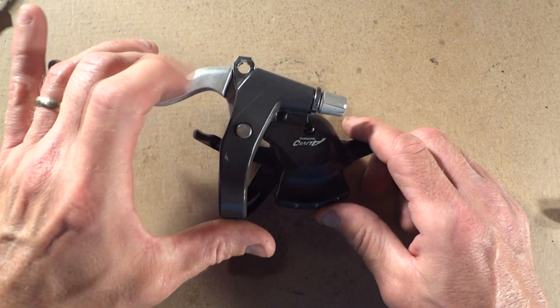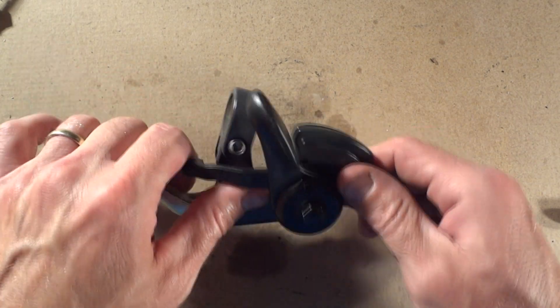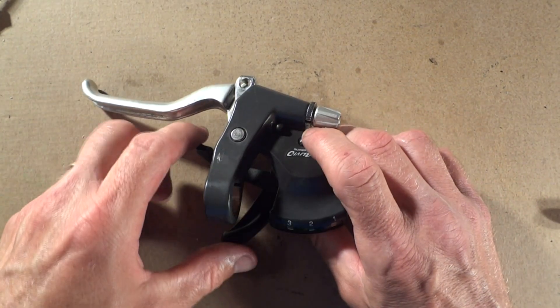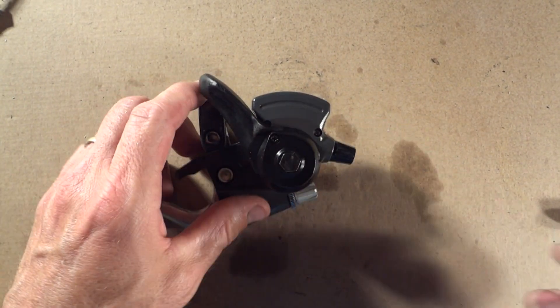This is a Shimano Olivio trigger-type shifter — this is the left-hand one. It had been stuck to where you pull the trigger and there'd be no resistance, and it just wouldn't shift. I'm going to show you how to fix this.